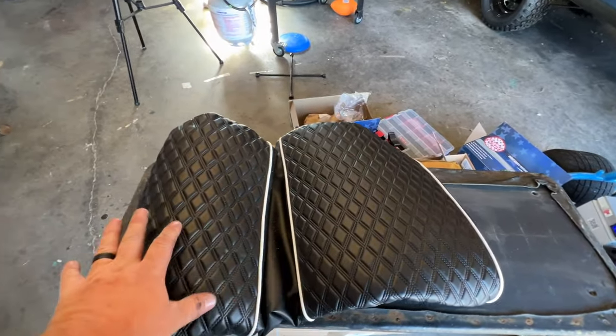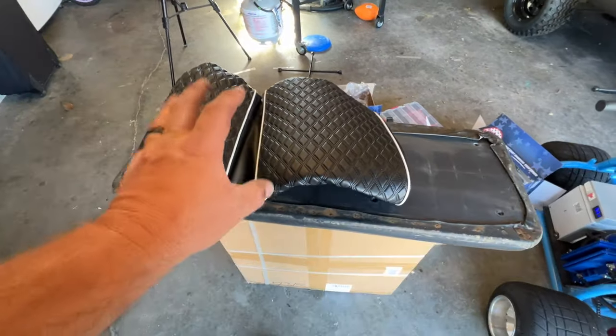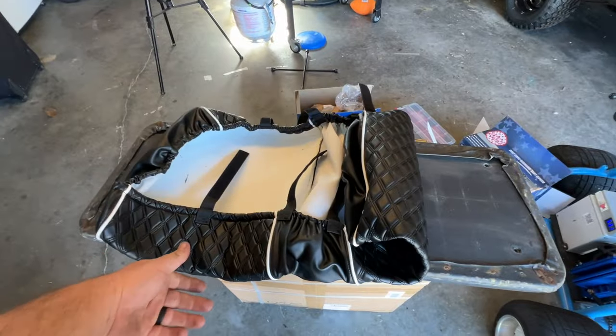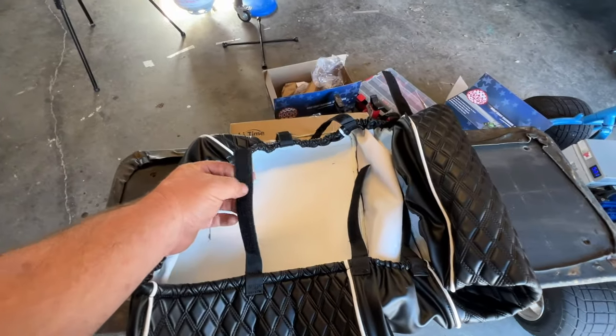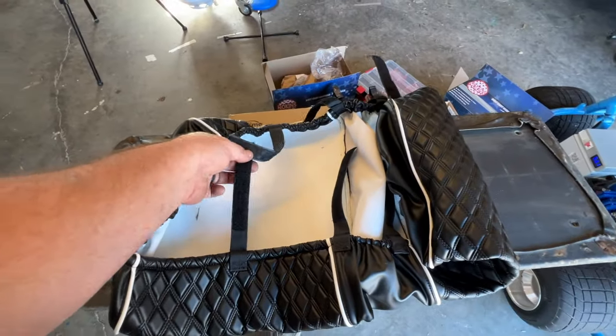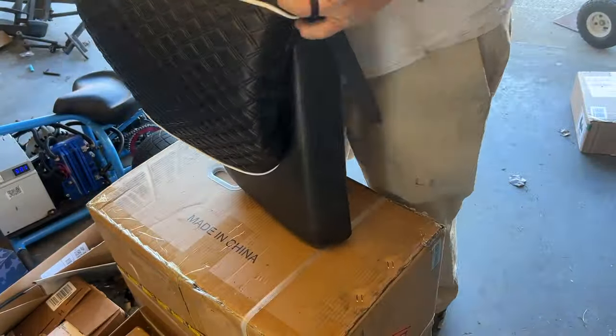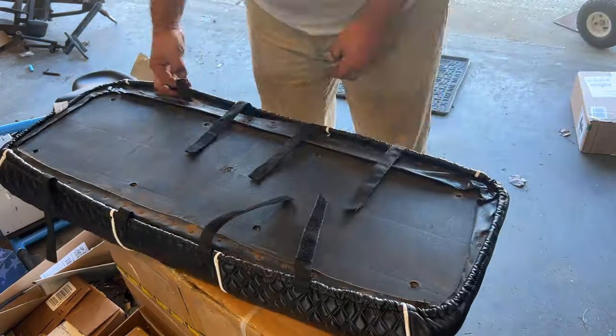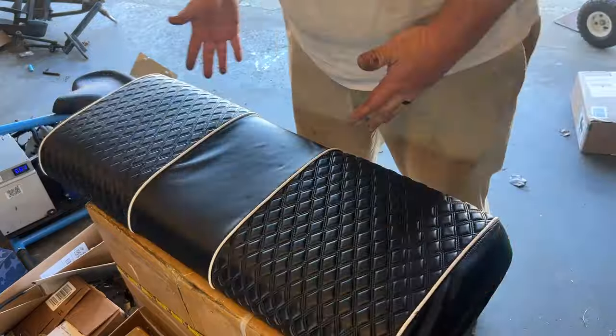They make all different kinds of patterns and colors. Very easy to install — you don't even need a staple gun or anything, actually no tools. On these back seat ones, they just have Velcro that you can attach to it. But on the front seats they actually have a strap with a buckle on it.